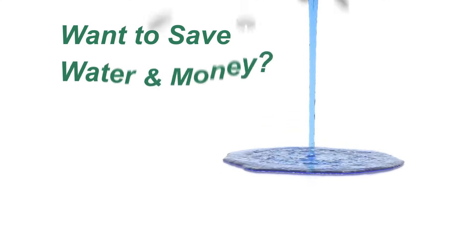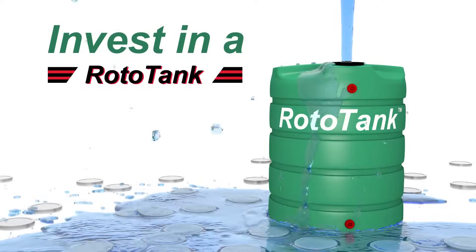Do you want to save water and money? You can do that by investing in a Rototank.